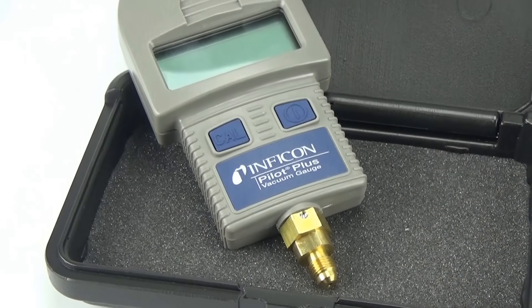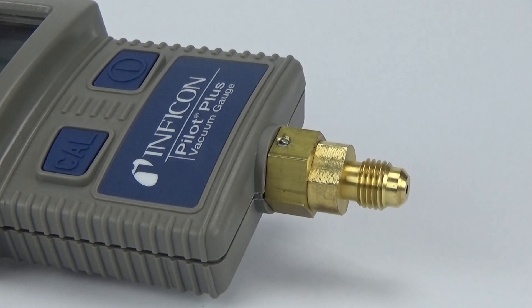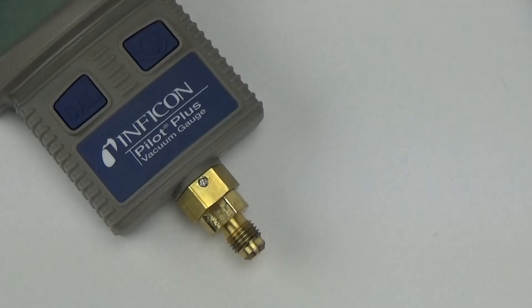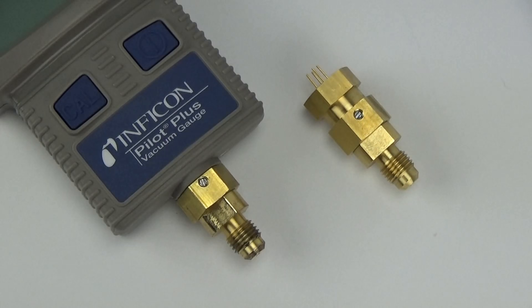Pilot Plus is a digital gauge designed to accurately measure vacuum levels during evacuation of refrigeration and air conditioning systems, from atmosphere down to 1 micron. Inficon's Pirani sensor allows you to see micron-to-micron changes with class-leading accuracy.